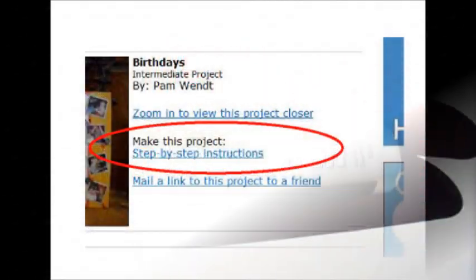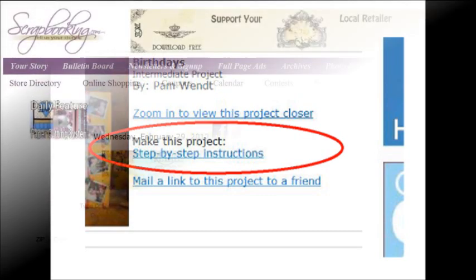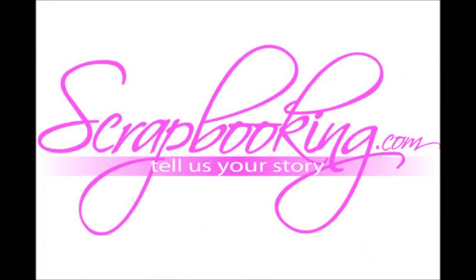A printable project card with complete instructions and a list of supplies can be found by clicking on the Step-by-Step Instructions link within the online version of this article. To find the products featured in this Luminart article, check with your local scrapbook or craft retailer. Browse our premier retail stores for coupons to a store near you. We hope you enjoyed this article — don't miss the rest of the great articles and features in this month's issue of Scrapbooking.com magazine.